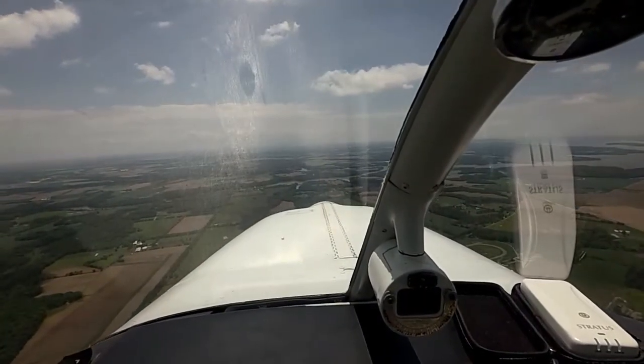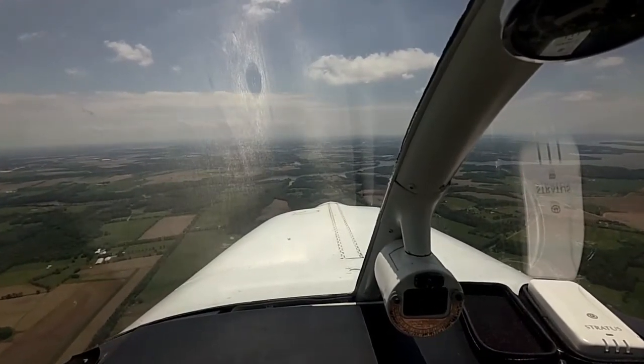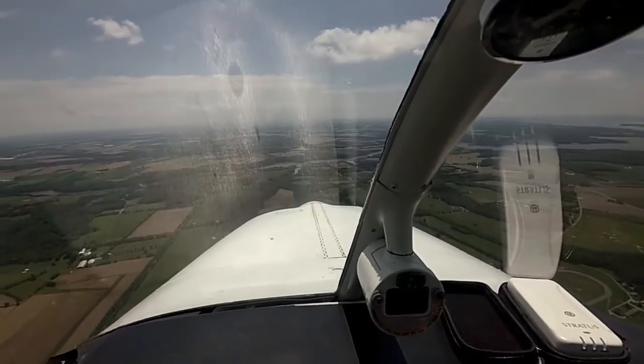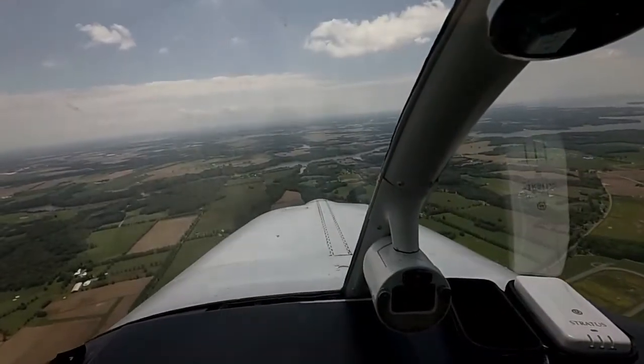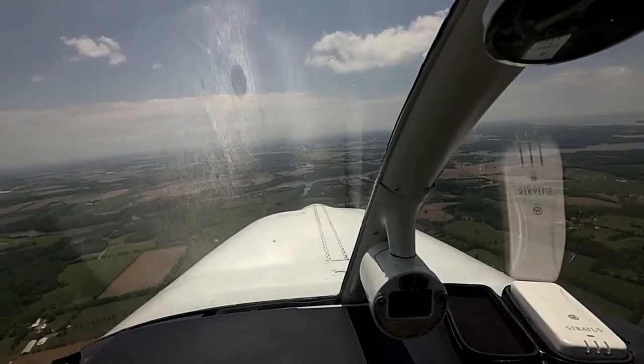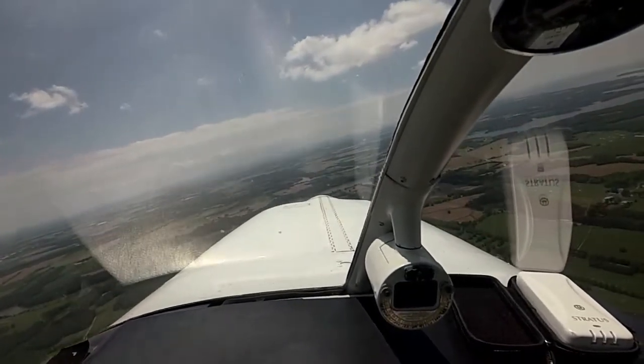Let's check again for traffic. Looks good to the right. We got somebody coming our way, about 1,000 above us. Let's make a right turn. Baybridge traffic 204, I'm clear to the right. This will be a 30 degree bank and I'll keep an eye out for him.